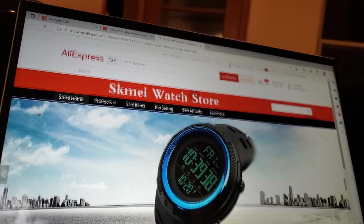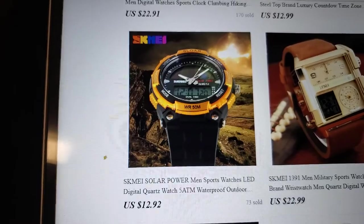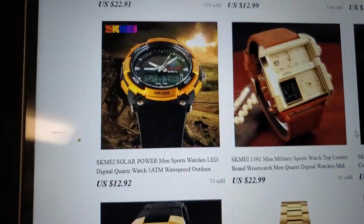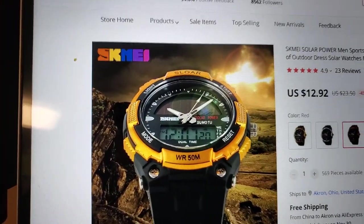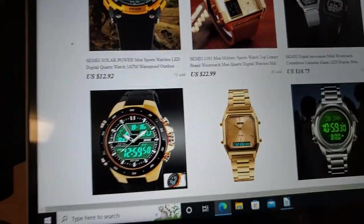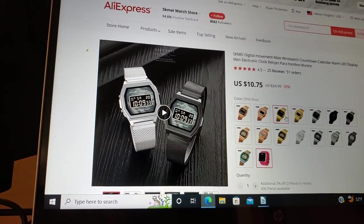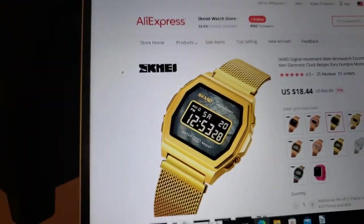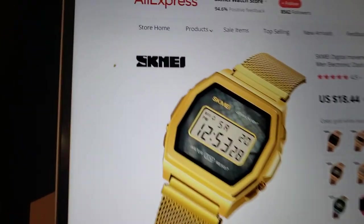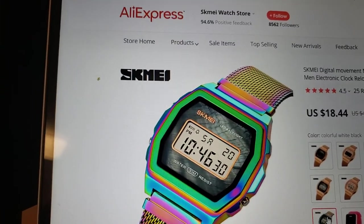We can go to the Skimay Watch Store. Why don't we look at some other watches? There's that one — that's kind of a cool watch for $12.92 with a digital and an analog readout. That ain't half bad, ladies and gentlemen, for that money and free shipping. And then look at those — those are some oversized digitals for $10.75. Some have a dark pearlescent background with black, and others have a light readout. That's a Milanese band, which is woven stainless, and then you get that funky shineout color.